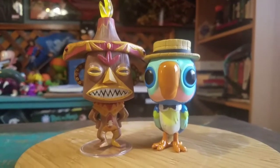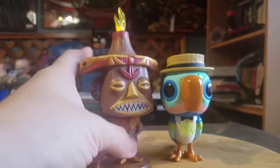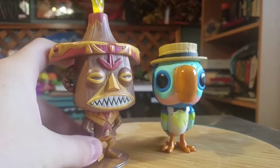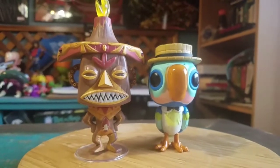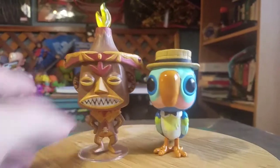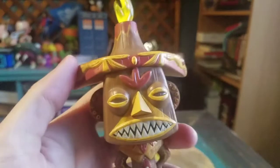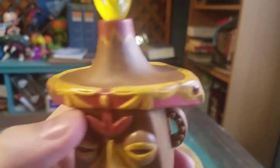They definitely look really fantastic next to each other. Our little Pele — one of his feet is definitely off, but they both come with stands. The parrot is able to stand a little bit more without his stand. Showing off Pele first — you can see the hat.